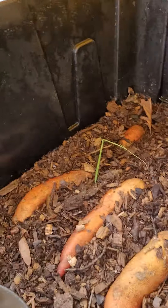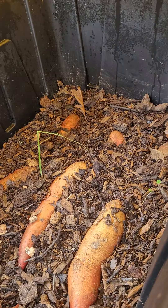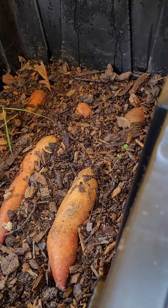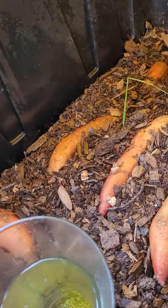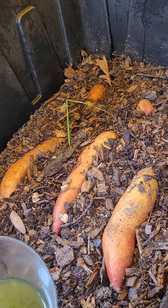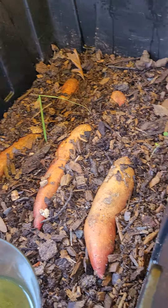I wanted to show you one thing I'm doing. So I've shown these before — these are my sweet potatoes that I have sacrificed for slips. I've had them here about a month and I pulled one up. They look like they've put down some nice growth as far as roots, hair-like roots that are digging into the medium, but I've got no vegetative growth here whatsoever.